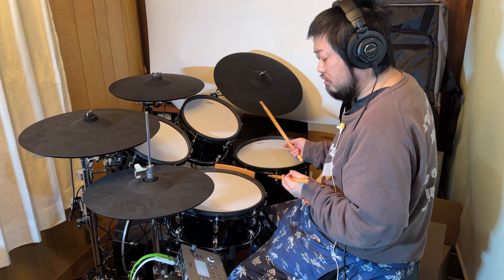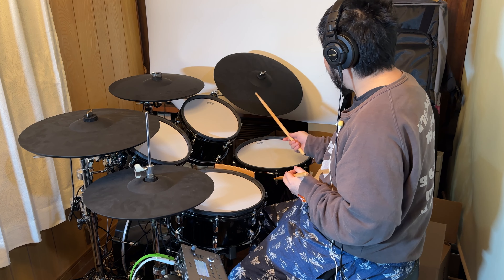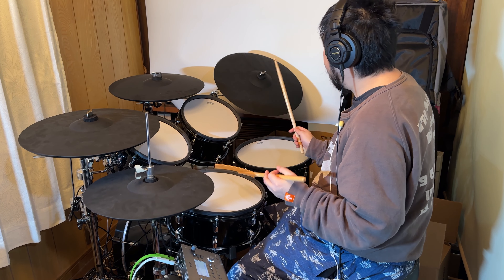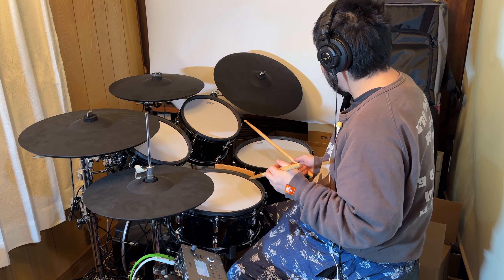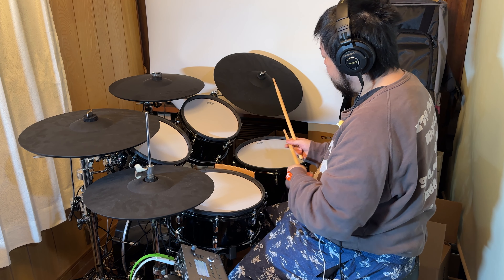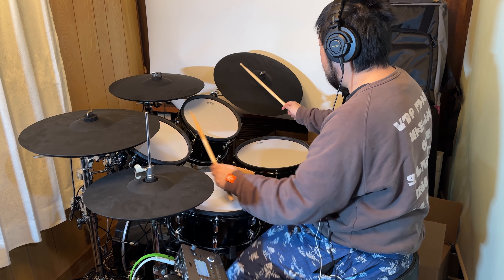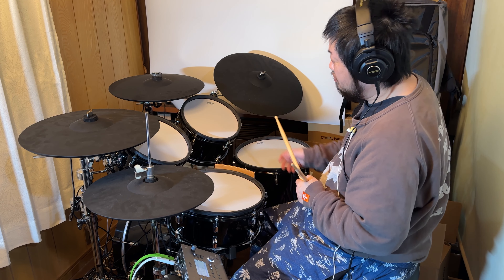クラッシュ21インチですね。ライドシンバル。ライドは22インチ。かなり大きいですね。ダークな音が鳴るようにしているのかな。すごくいい音ですね。ライドの音を聞くのはとても気持ちいいです。